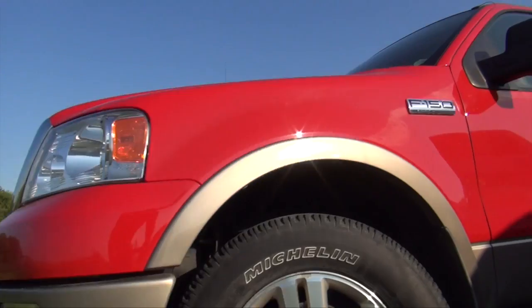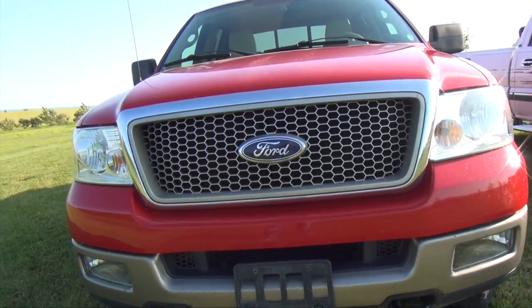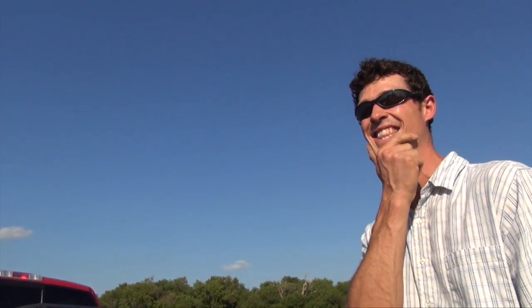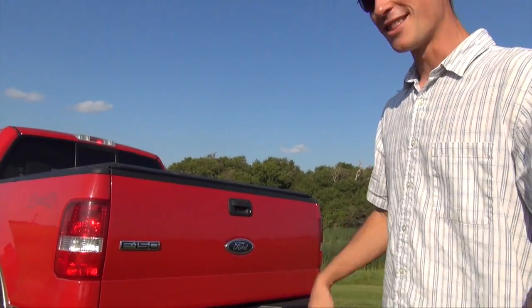Look at this — so much more bed. It's got so much more options in his truck. What else has it got? Have I got the parking sensors on the back? Not that I really need them.